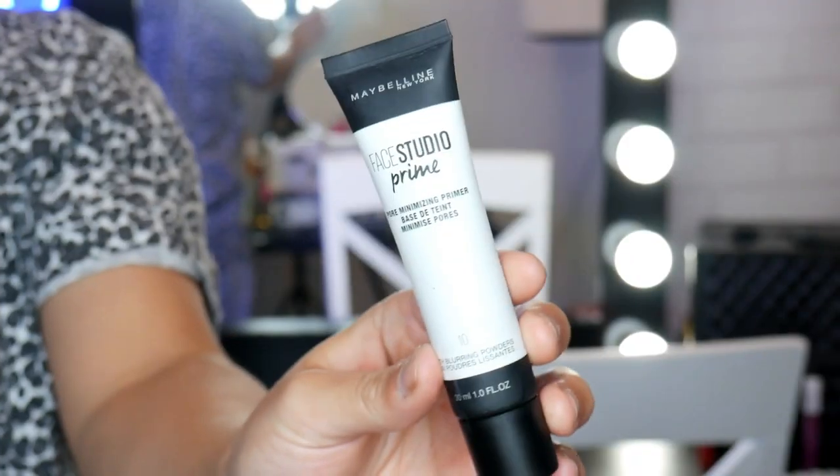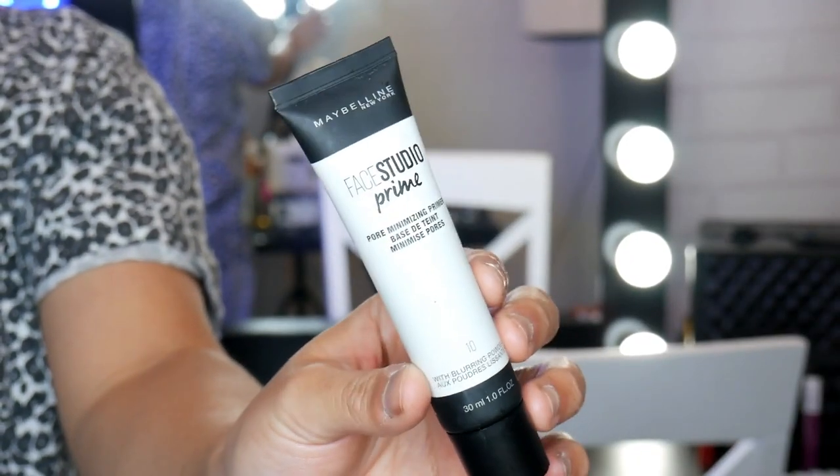First of all I like to start off by priming my face. I've got this one — this is the Face Studio Prime Pore Minimizing Primer. With the Pore Minimizing Primer I like to really massage it into different directions of my skin. Sometimes if you just put it on one way, it only fills in the pore that way, and when the light hits you this way you can still kind of see your pores. So I like to massage it in different directions, and if you guys have fine lines as well, this is perfect.